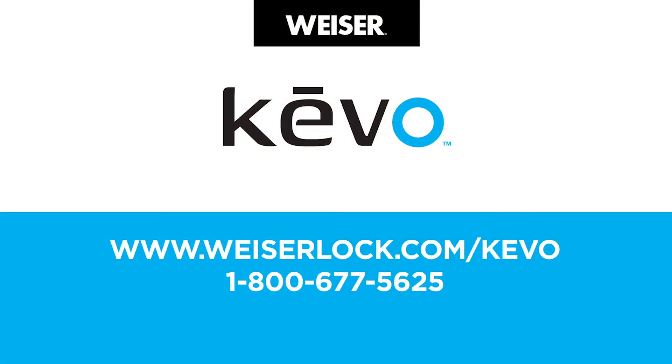Hope this helped. Thanks for watching and stay tuned for more Kivo videos coming your way. If you still have questions, be sure to contact Kivo support, check out our website, and watch our other videos online. Thanks.